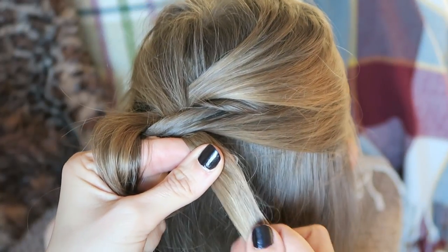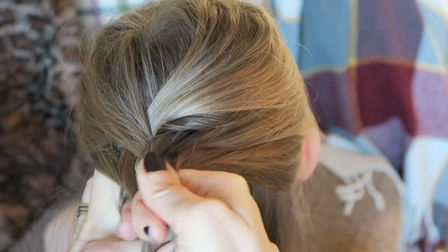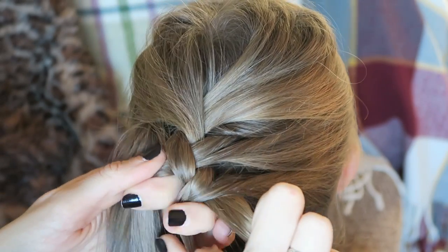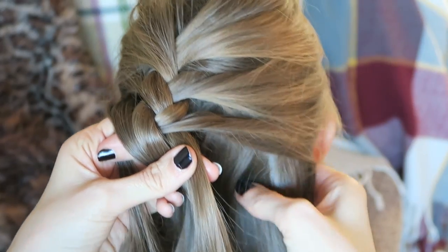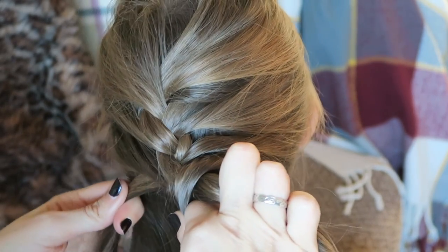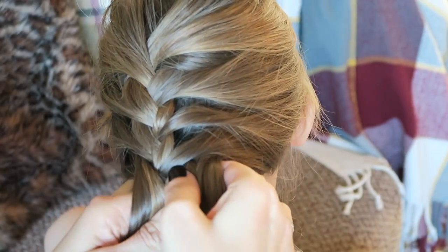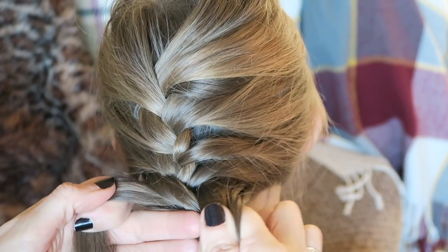Now the same with this bit — normally it would cross over, but before I do it, I'm going to take another section of hair, then I cross it over. Then I'm going to take some more hair, cross that one over, take some more hair, cross it over. So as you're going down, before you cross over, you just add a little bit more hair. It gets easier towards the bottom because the hair is nearer to you.